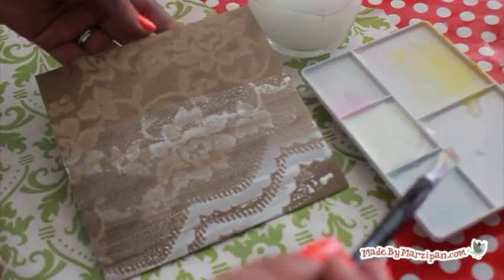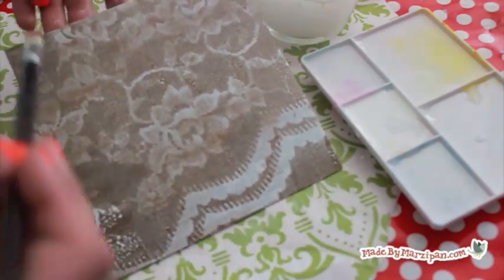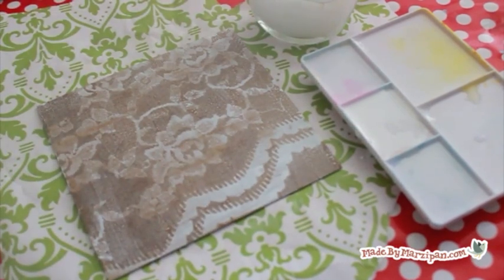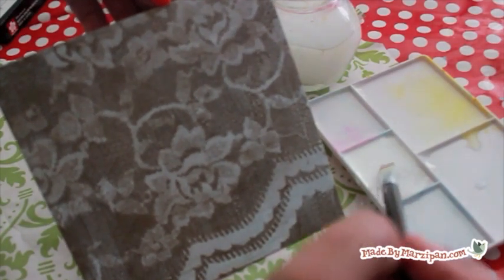Then apply the paint to the chipboard with a very wet brush. Apply in horizontal strokes, then go back and smooth out with vertical strokes. If there are any areas that seem smudged, you can add a dab of paint directly to that area to sharpen it.